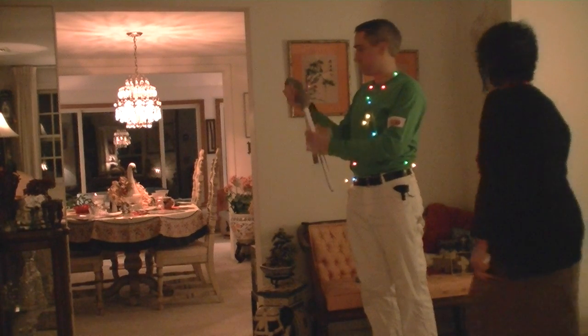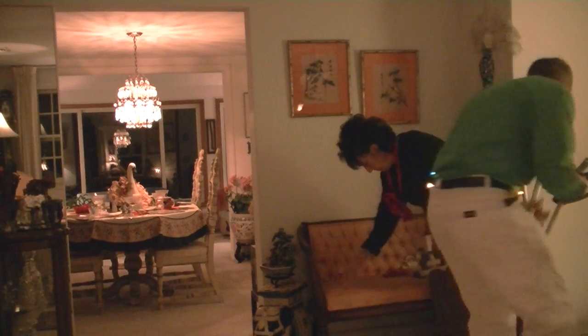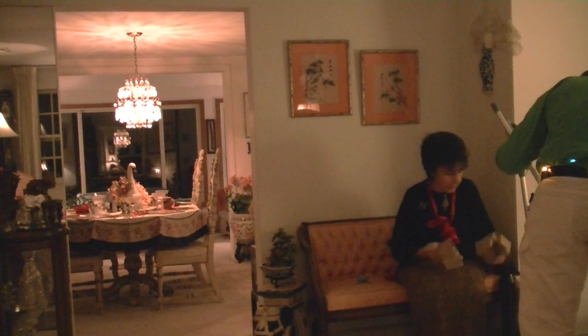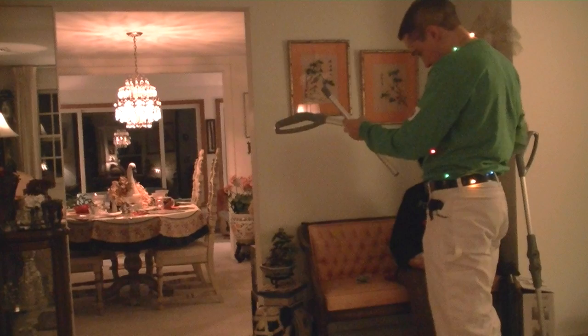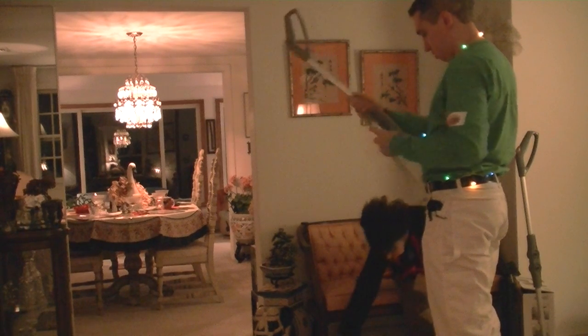Now we're talking. A little Christmas assembly action here. See like that? Yes, now I see that there. Can't make this stuff up. You cannot do it. You're too much now.